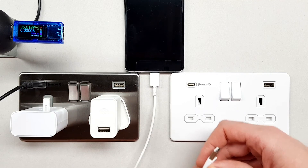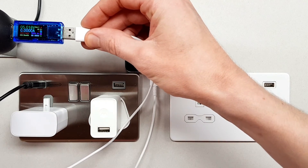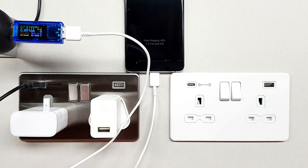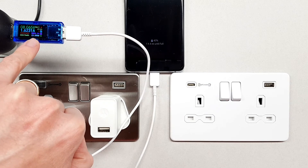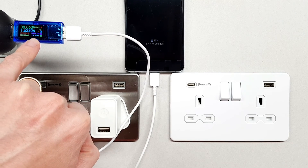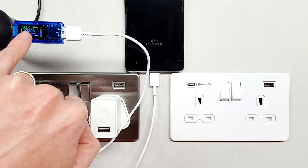So if we now connect that up — like so — what we should find is that this now goes into fast charging mode on the device. And you can see here that it's drawing nearly 13.1 watts. So you can see that the voltage has gone up to 8 volts.